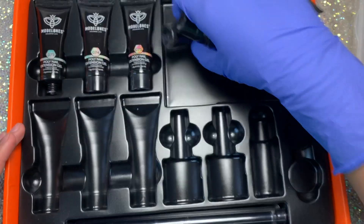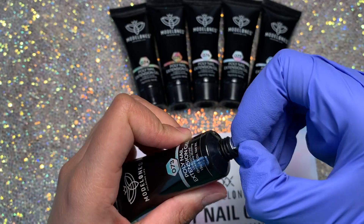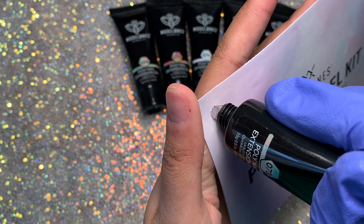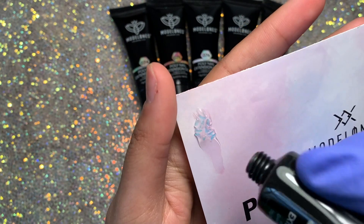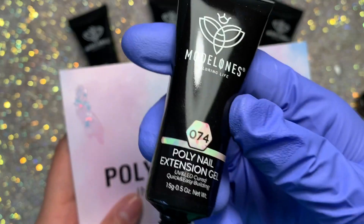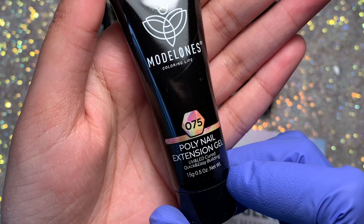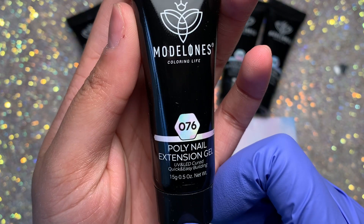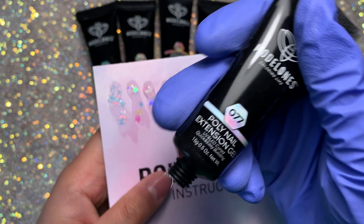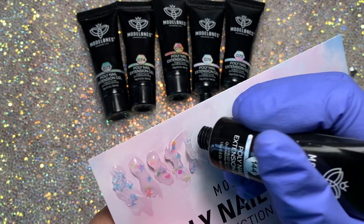Now we're moving on to the poly gel swatches. I was really excited when I saw this kit online — I had not tried anything like this before. Upon the first swatch I was so excited because the glitters inside were really thin. I was worried they'd be thick, but as you can see they're very thin and holographic. They've got butterflies, stars, hearts, squares, hexagons, and circles, and every single one was absolutely beautiful.